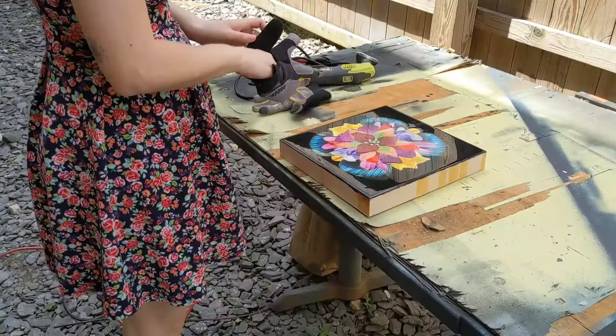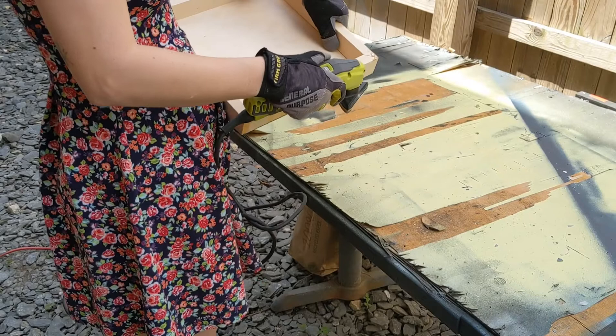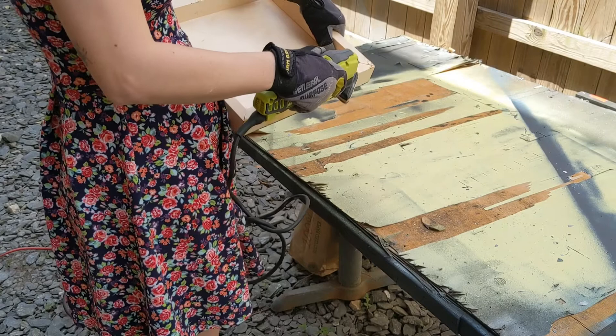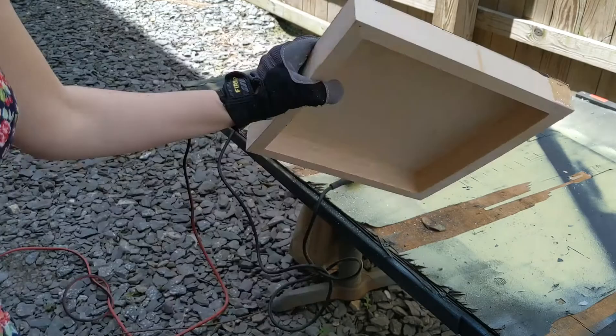It's the perfect size for what I need because I'm really just sanding off these small little pieces of resin along the edges that I didn't want. I'm outside for the sanding process because it creates quite a lot of dust and I just don't want that in my studio.